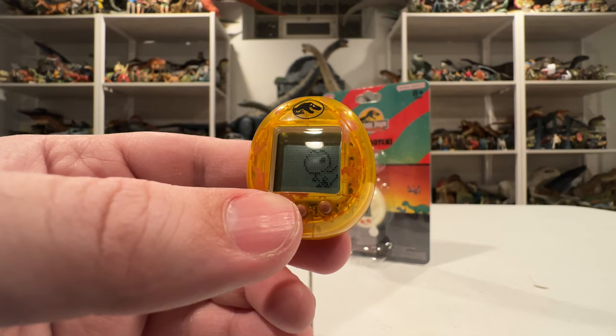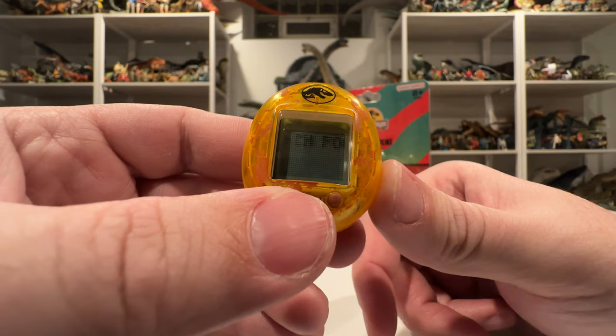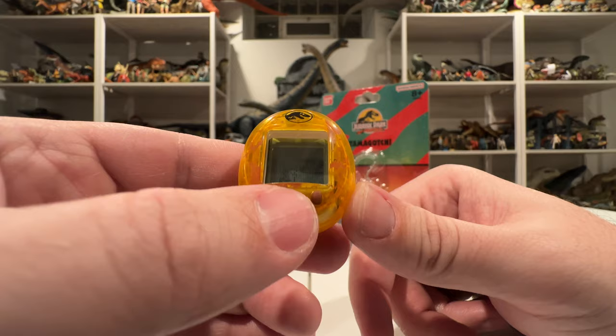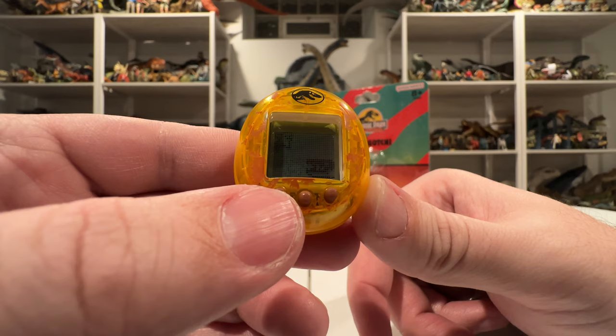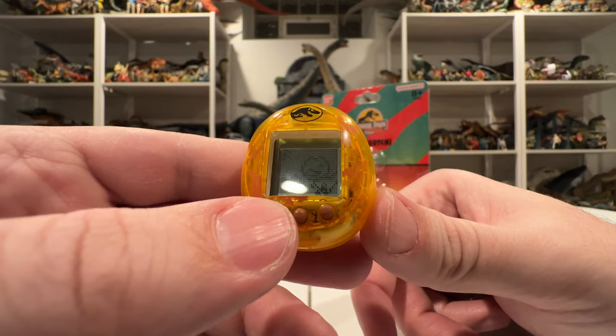That's a pretty easy game — you basically just press the button. There's one more game: the mosasaurus game called 'Catch Food.' You can see a little mosasaurus going up and down eating things. It's a bit harder to play through a camera screen, but the game itself is easier than it looks — he's just eating food and jumping out of the water. The raptor seems happy so that must count as a win.